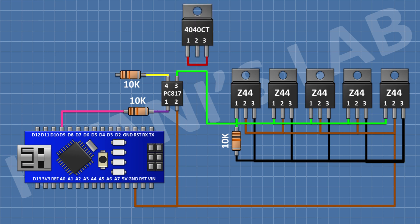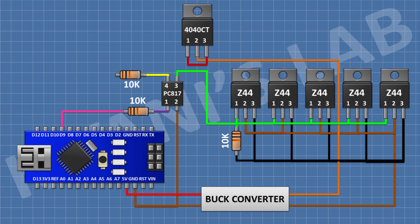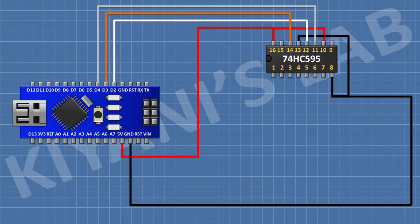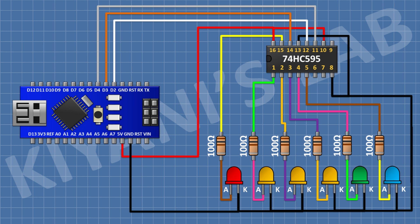A Schottky diode is used to isolate the battery positive from the input positive. A buck regulator is used to convert the battery voltage down to 5 volts to supply the Arduino. Two-pin terminal blocks are used as the input and output terminals. Six LEDs are used to indicate the battery level.